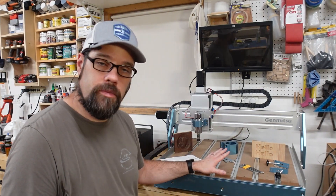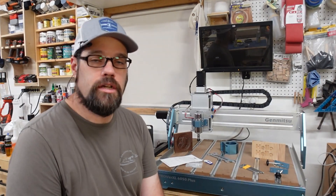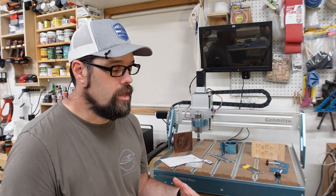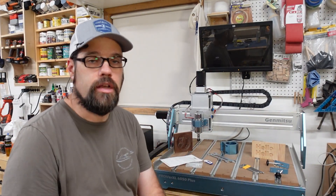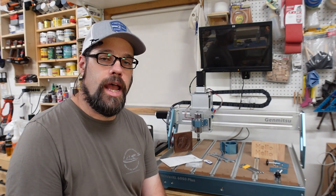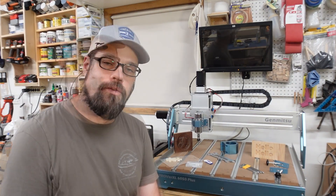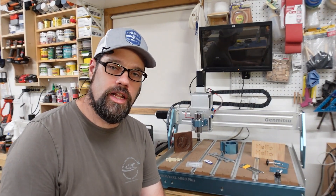There are definitely some things they could improve on, but that would bump up the price. At $1,700 to $1,800, yes, it's a little more than some others, but I think it's warranted given the quality, the size of the machine, and the fact that you're not going to be doing as much routine maintenance as often as you would with some of those lower quality machines.